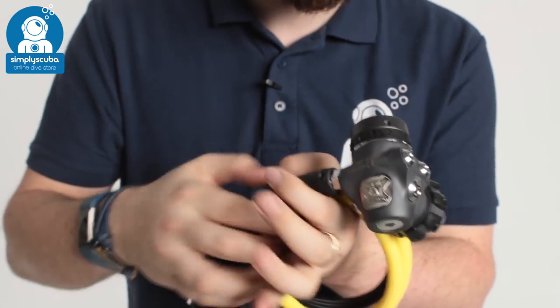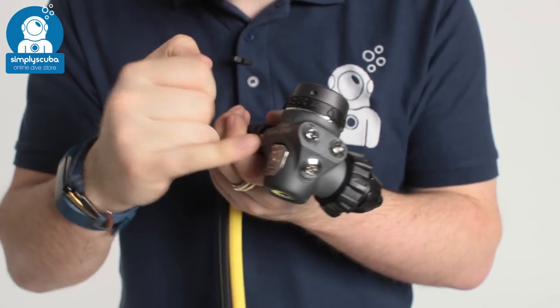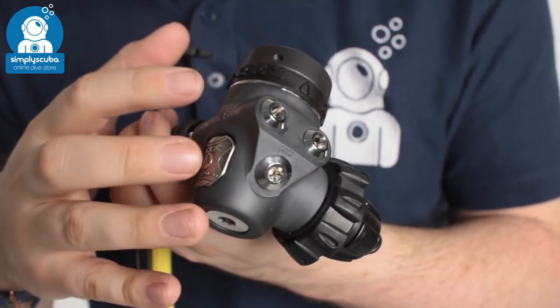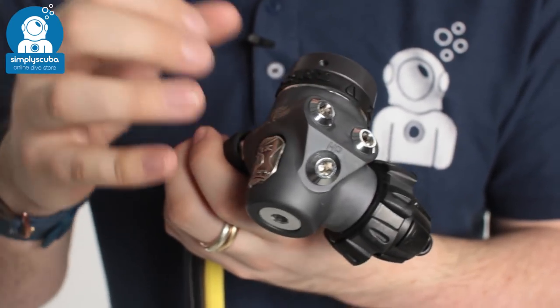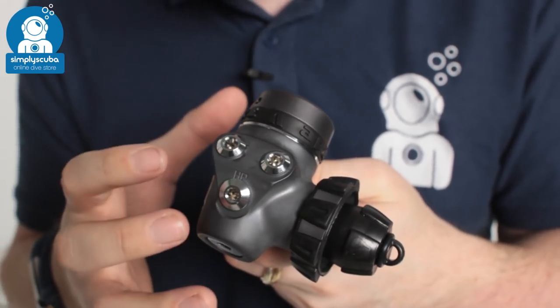If we take a closer look at the first stage, this is the FSR first stage but all of the exposed metal has this blackened PVD deposit. This coating makes it that little bit stronger and abrasion resistant, so it's a bit stronger than the traditional chrome plating.